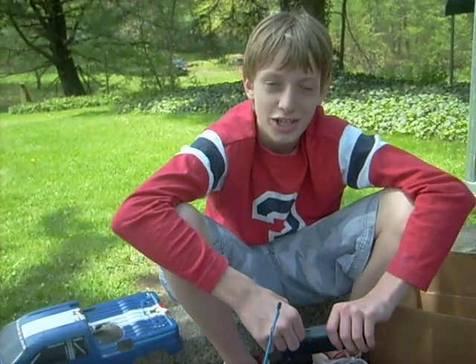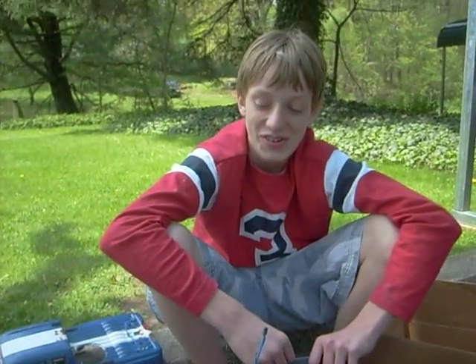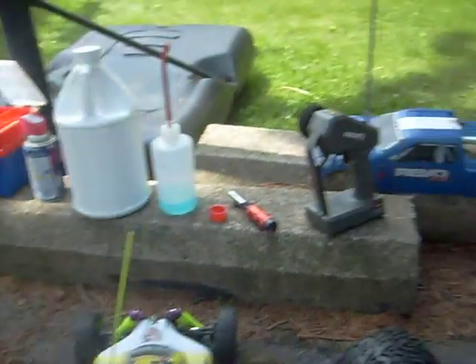Today we are going to help you start a Traxxas TRX 3.3 Easy Star engine for the Rebo and a Red Cat Racing engine. Pull it started.